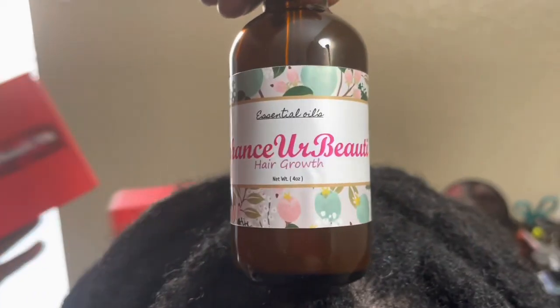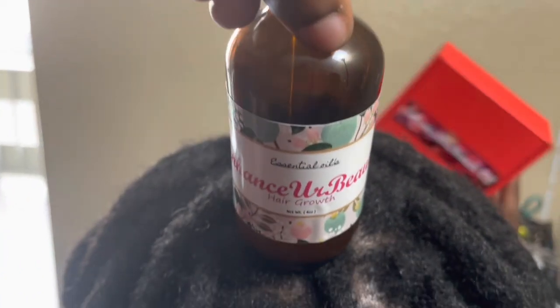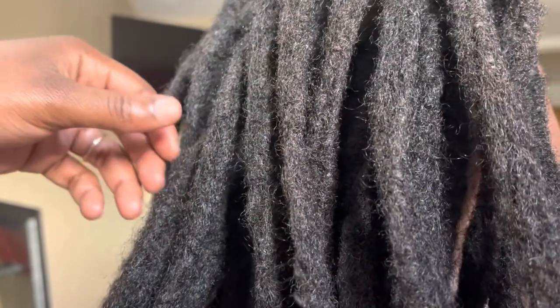They wanted me to show you guys my Enhance Your Beauty hair growth oil. If you're in need of a product, I swear by this — I guarantee this will grow your hair. There's a link down below if you're interested. So let's get into the video.